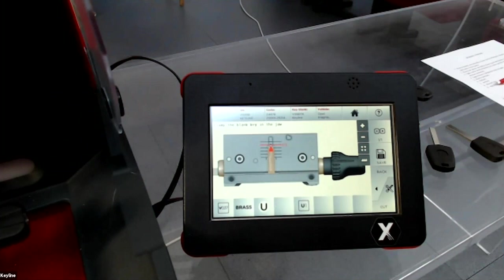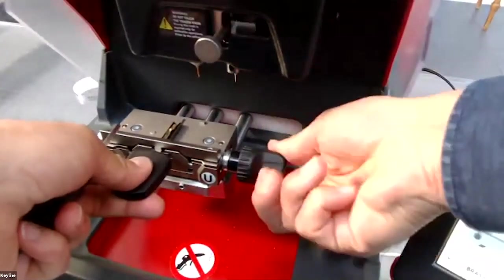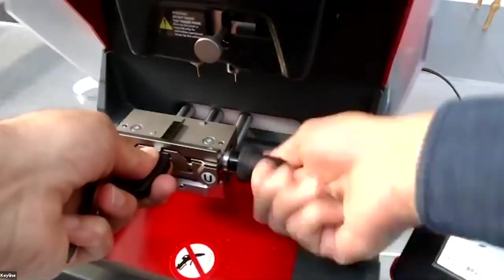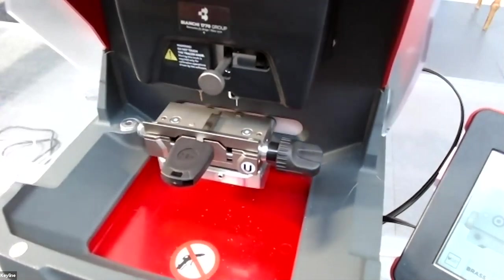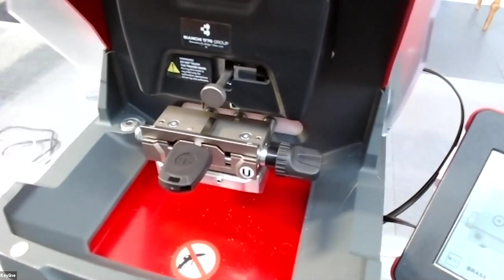I'll show you later how to find the key in the archive and how to check your bookmarks. Now I'll show you how the machine cuts this key — I put a new key in the jaw. The machine verifies the jaw, verifies the key position, and starts to cut.